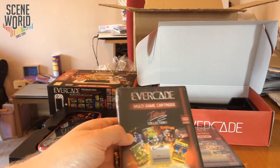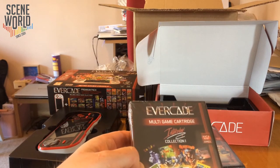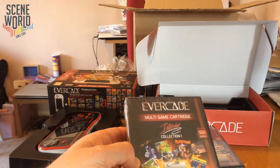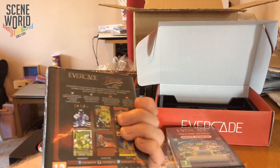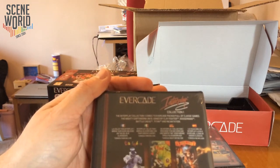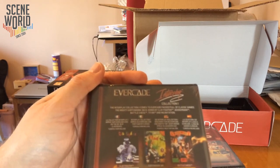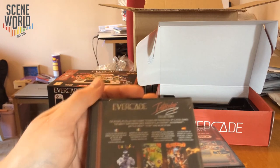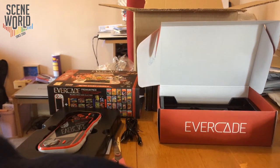Then we have Interplay Collection 1, with just six games mainly because they're larger 16-bit titles. So we have Clay Fighter, Earthworm Jim, Battle Chess, Boogerman: A Pick and Flick Adventure, Incantation, and Titan. It's a very interesting selection of games on those cartridges.